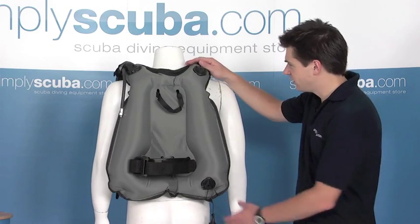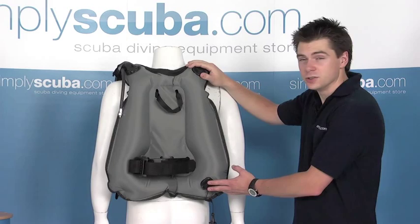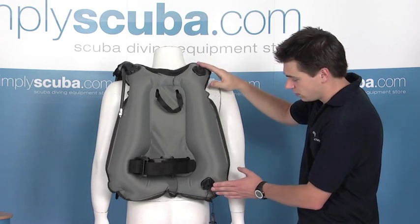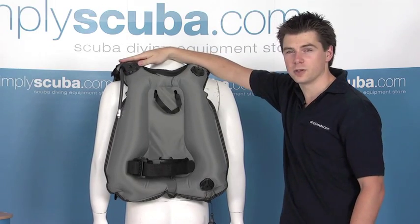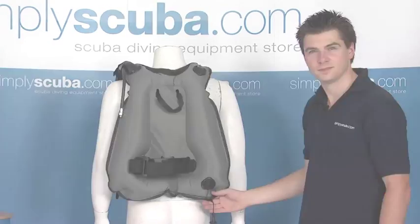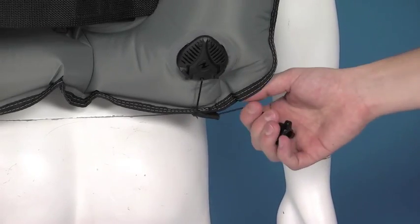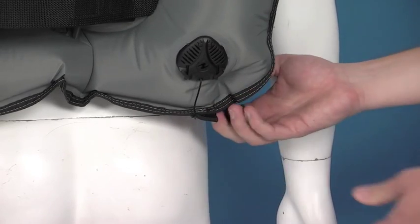As with the rest of the features on this BCD, the valves have actually been designed to be as low profile as possible, and also to reduce as much weight as possible. So you can see they're nice and low profile — you're not going to get any snags. This is also on the bottom as well. And you can also see that the over-the-shoulder inflator has been kept as low profile as possible. The dump valve also has a nice pull cable, easy to operate — just pull on it and let the air out as you need.